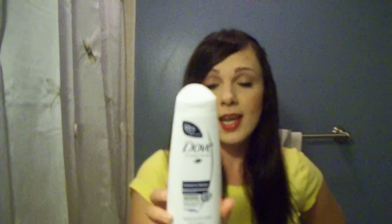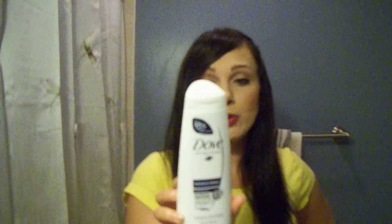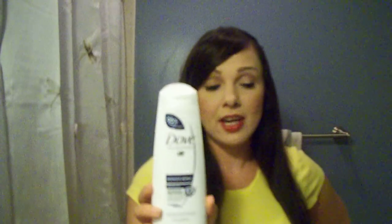I also picked up this — it's a Dove Damage Therapy Intensive Repair Shampoo. I love this product. It makes your hair very smooth, very silky, very soft. It has intensive repair and is for very brittle, dry, breaking hair. My hair isn't like that, but I love getting products like this for the smoothing benefits. The only thing I didn't like is that it doesn't make a lot of suds, and I like foam and lathering — it really didn't do that. But it says up to 95% fewer split ends and it has fiber actives in there. Very, very good.